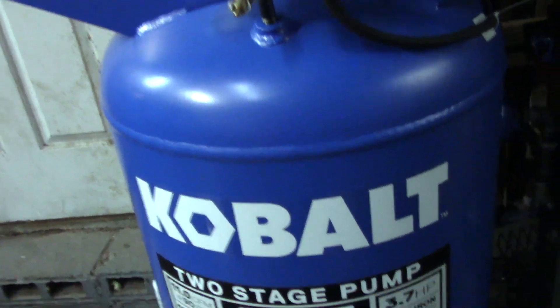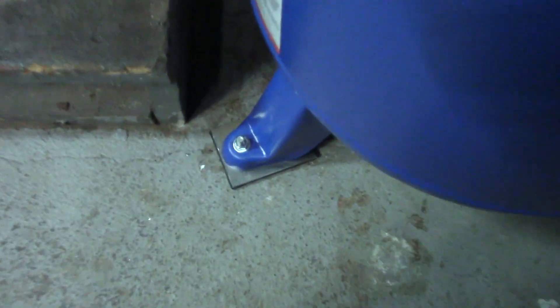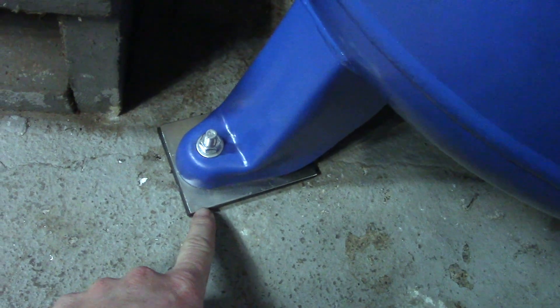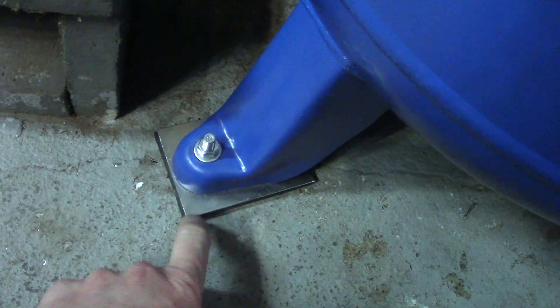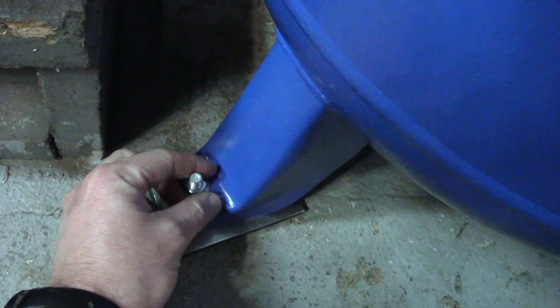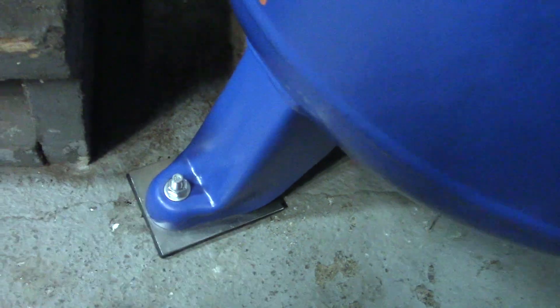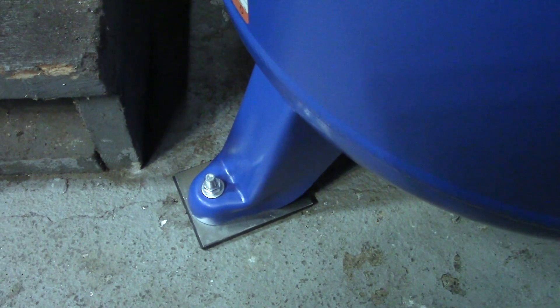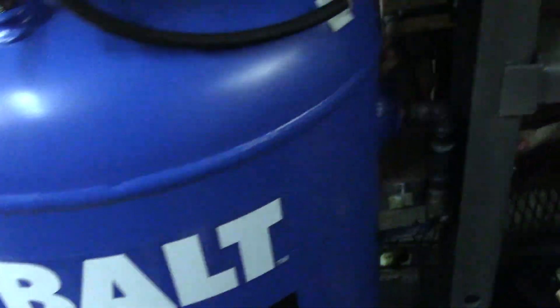Other things you'll need with your compressor are these vibration pads. They sell them at the store — it's basically a piece of steel with rubber — and you put the anchor bolts down on it loosely. It keeps the compressor from walking and cuts down on energy transfer into the concrete.